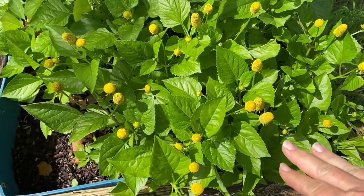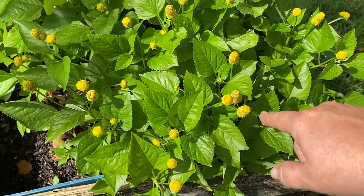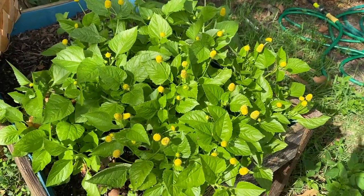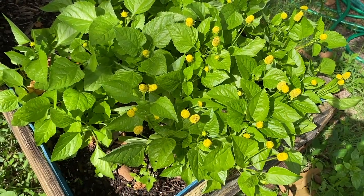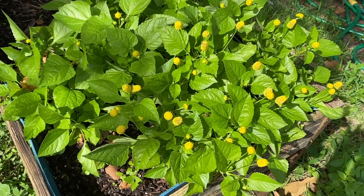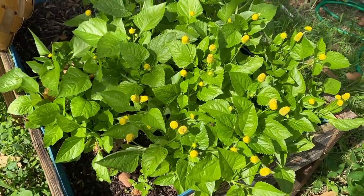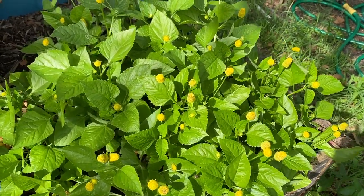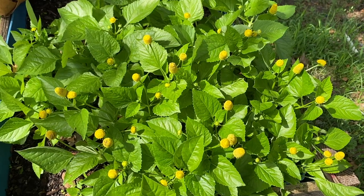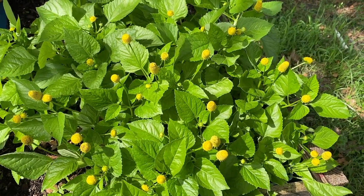There's ones that are just yellow like this, and then there's ones that will have like a red top. I didn't have any luck with the red top ones going to seed and letting them come back up again. But these are doing really well, so I'm hoping to be able to save the seeds from this — I'll let a few go to seed.